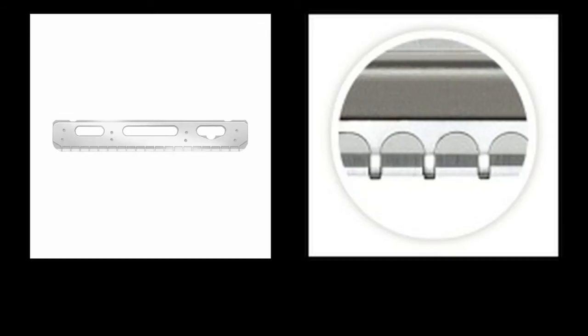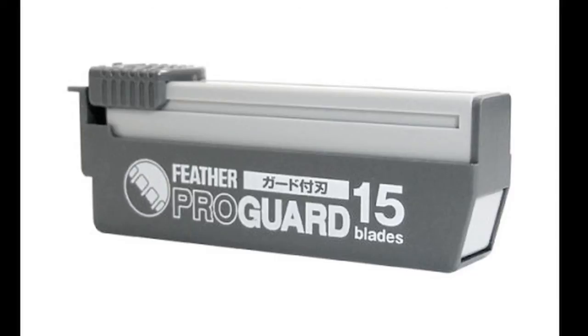It also allows for long duration of use. This is why the ProGuard Blades are great for people who are home users or barbers who are beginning to use a razor and are looking for extra safety.